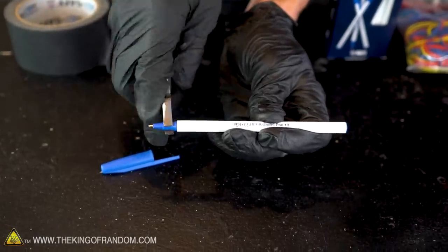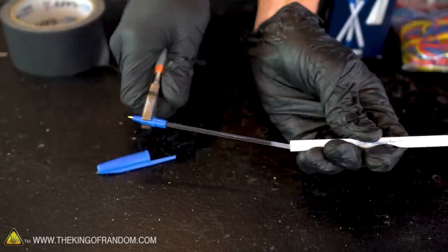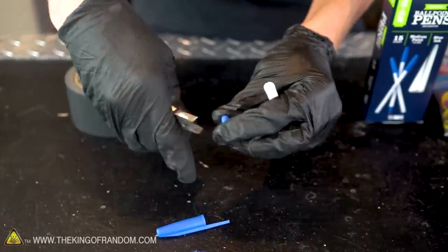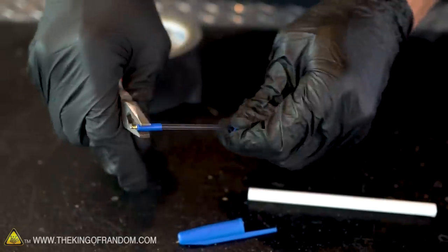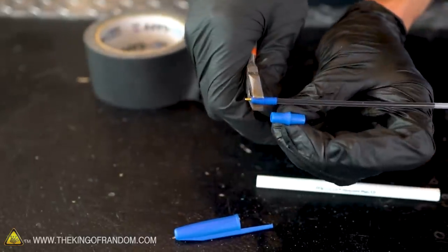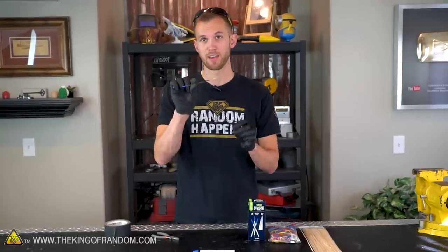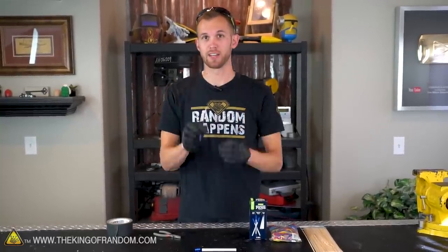As a first step, we're gonna take this pen apart. Remove the cap and, using a pair of pliers, pull off the front and back of the pen. With the pens I'm using, the front actually can disassemble even farther into more pieces. The cap, the inner tube of ink, and the end piece we aren't gonna need, so you can throw those away.